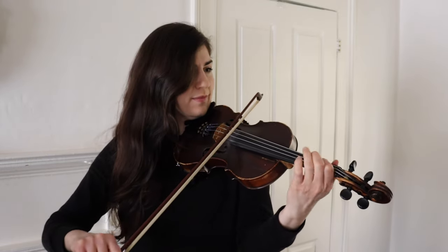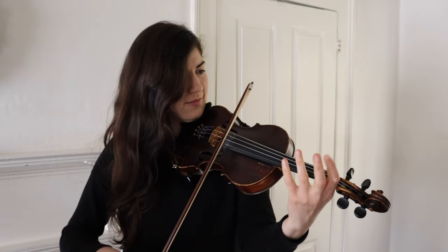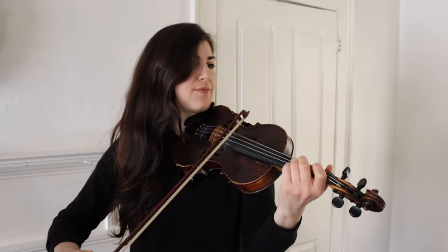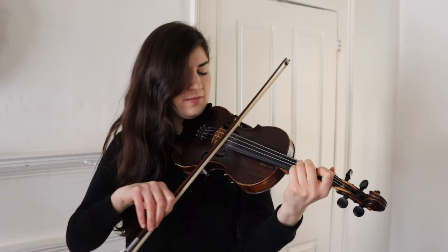Yet another thing you might want to be aware of is staying away from too much vibrato. I know people might get on my case because I use vibrato in fiddling upon occasion — maybe a little bit a lot of the time. But really, vibrato might be used sparingly or not at all in a fiddle tune. Vibrato can be a little automatic for some folks, and I understand that. But if you practice taking it out of your playing, you might find that you actually like the sound of the pure note without that wiggliness, which can be beautiful.